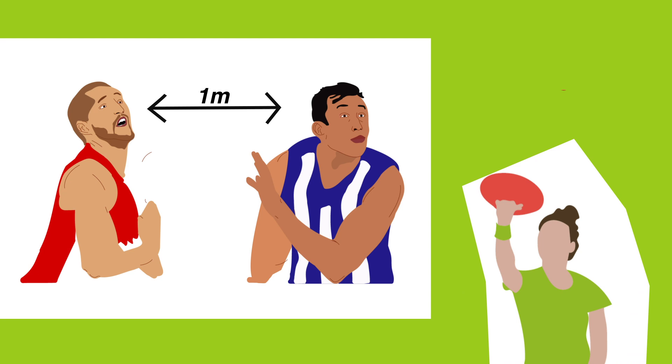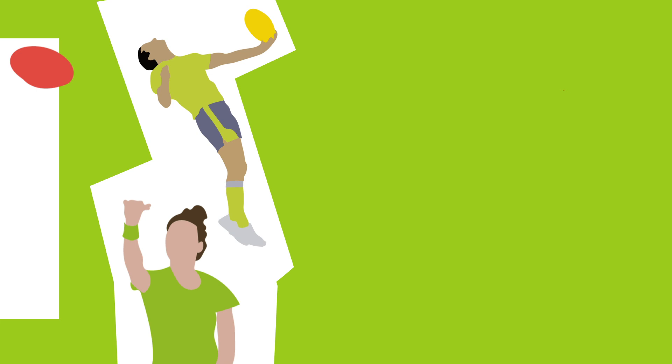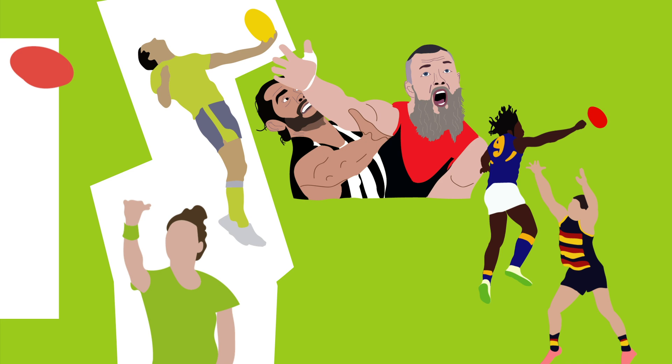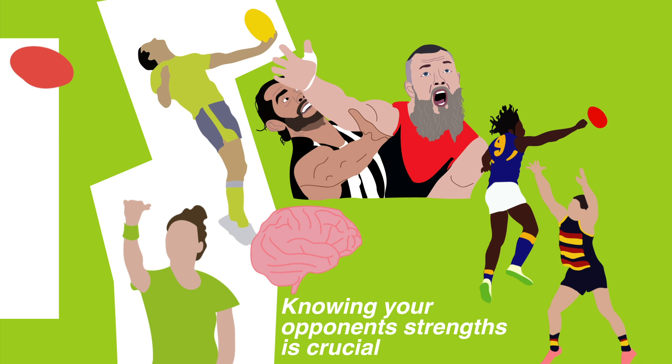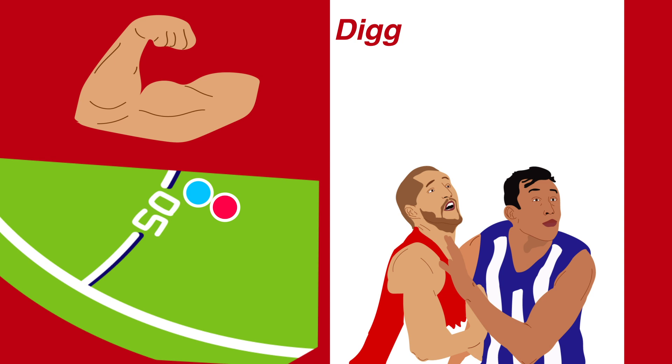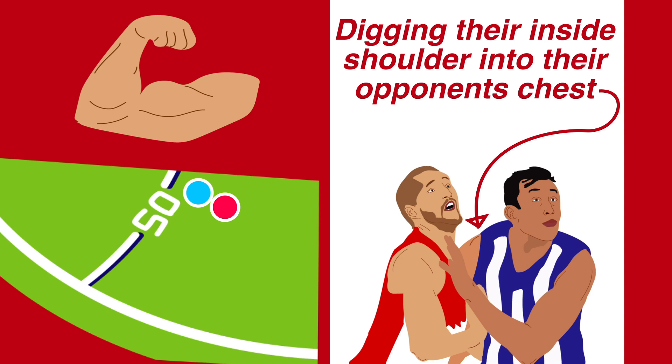At stoppages around the ground the rucks must stay one meter apart until the ball leaves the umpire's hand. At boundary throw-ins and ball-ups a ruck's tactics and personal attributes come into play — some are more physical, others like to run and jump, and some are a combination of the two. From a defensive mindset, knowing your opponent's strengths is crucial. When facing a stronger opponent it's crucial that you execute your positional strategy and bodywork. Rucks will seek to gain an advantage by digging their inside shoulder into their opponent's chest, giving them front position and a stable base which protects you from an opponent's attempt to push you under the contest.